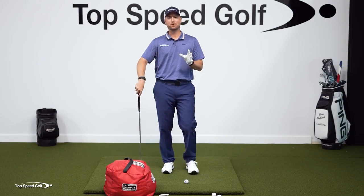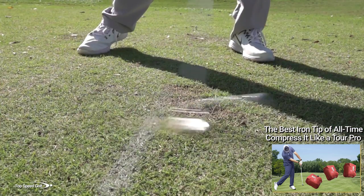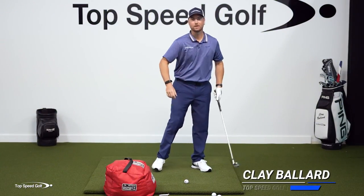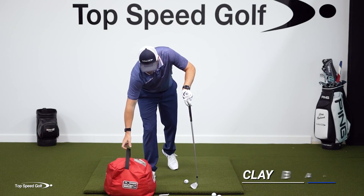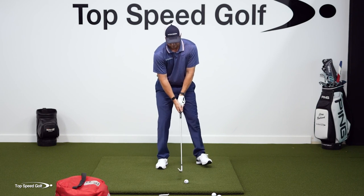I've got the ultimate drill to help you absolutely compress the heck out of those irons, hit the ground consistently, and hit it just like the tour pros — with lots of shaft lean and releasing out in front really long. Now, what does a good iron shot look like? I'm going to move this impact bag for just one second — we'll get back to that — but a good iron shot starts with lag in the downswing.